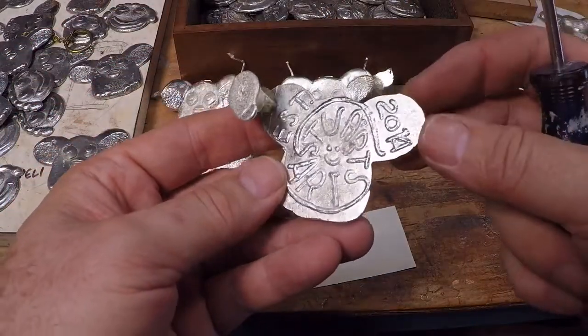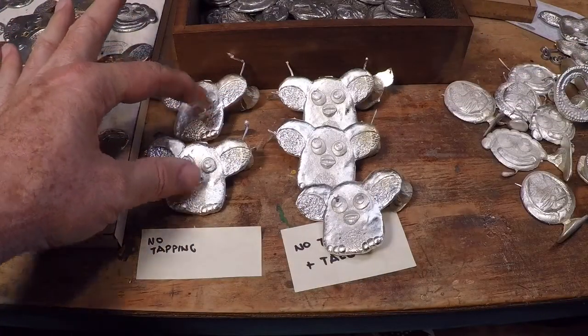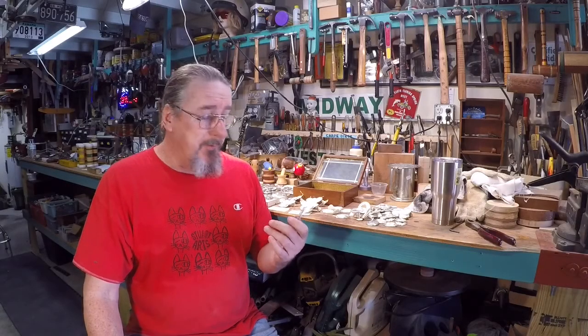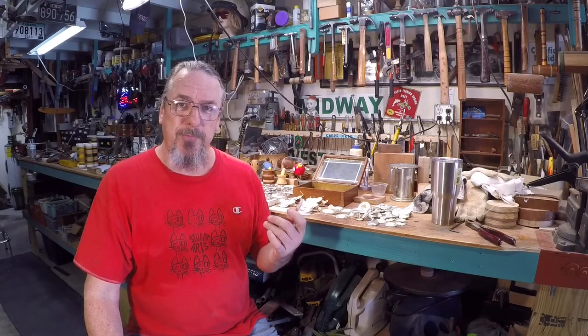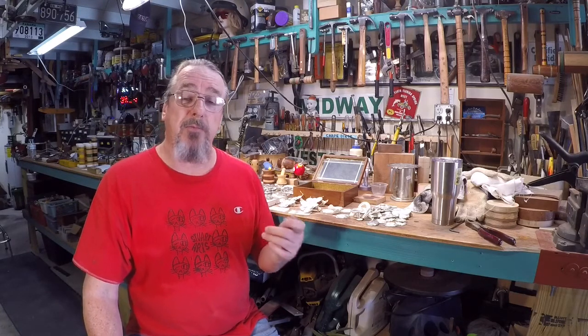These all came out very nice, so I'll probably go ahead and remelt the earlier pieces and re-pour them using this technique. Well, this has been some really satisfying goofing off here today at Stuart Arts. Thanks for watching — if you have a comment please leave it below, give me a like, and if you haven't subscribed to the Stuart Arts channel I hope you consider it. I try to put out one or two new videos each week and always try to keep them interesting and entertaining.